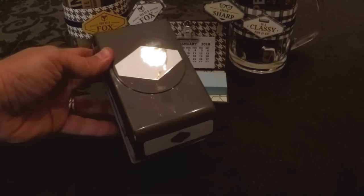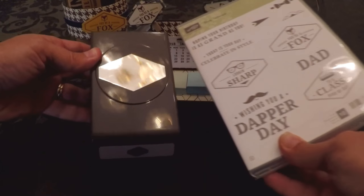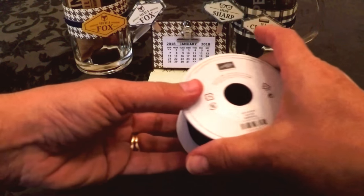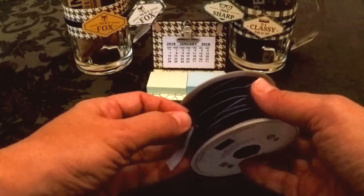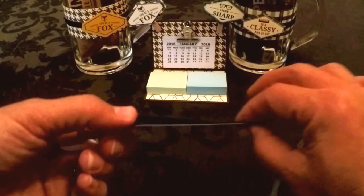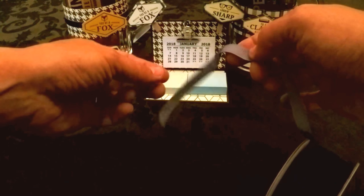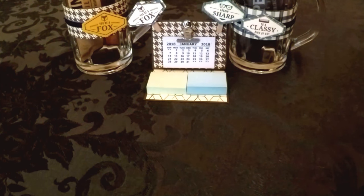Two other new products in the suite are the Tailored Tag Punch — you can see how it coordinates well with the stamps — and then we have the Knight of Navy Corduroy Ribbon, which is really cool and easy to work with. It's corduroy on one side but flat on the other side, which makes it great for applying rolling adhesive.